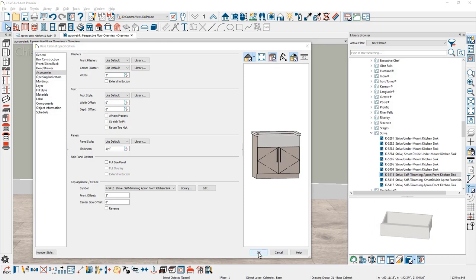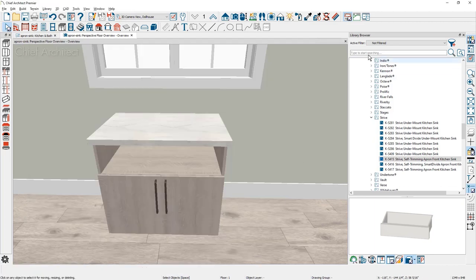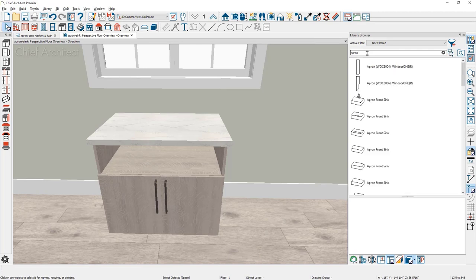Some apron sinks are not designed to be inserted into the cabinet in the steps we just performed. Let's look at how to place a free-standing apron sink. First, let me remove this sink by choosing the dropdown in the symbol set to none and closing the dialog. In the library browser, I'm going to do a search for an apron sink, then choose the apron sink that comes out of the Chief Architect core library.